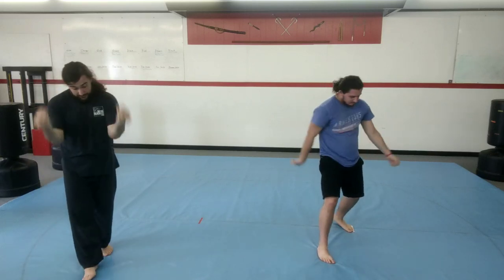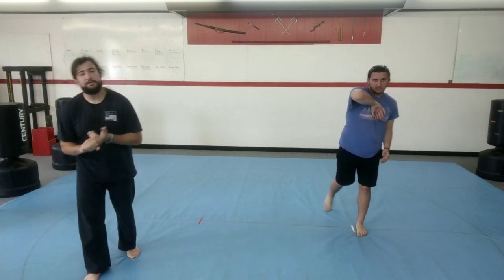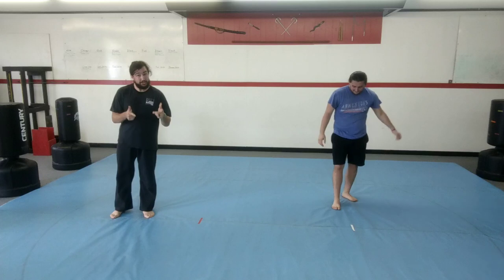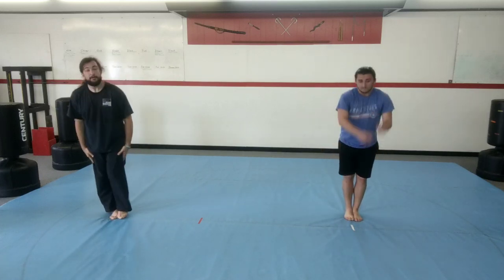So those two combinations — the hand combination, and the spinning kick with double punch: kick, spin, double punch. When you can memorize those and do it by yourself and show it to me or Mr. Tyler, you can earn a prize — something cool. We'll see you guys next time. Thanks for working out with us. Practice that challenge and we hope to see you back in class soon.